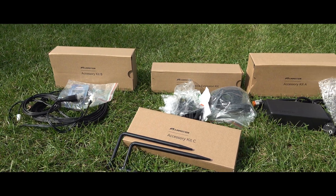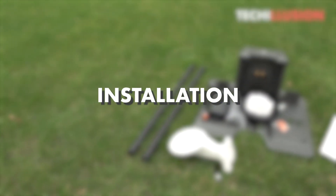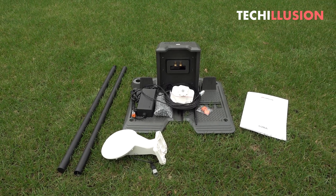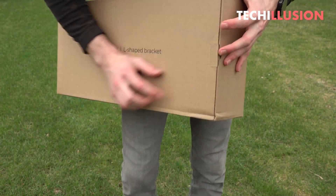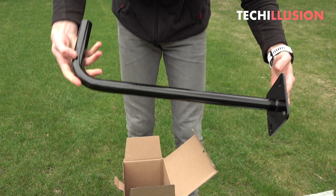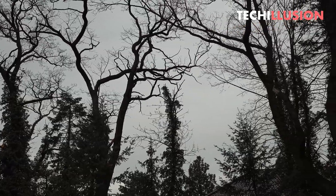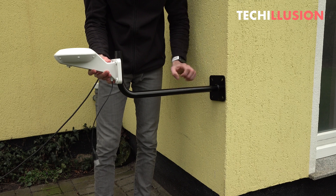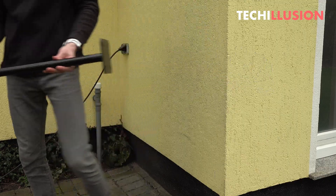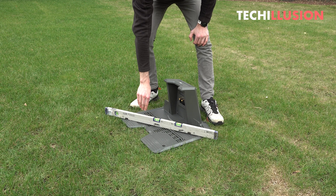First, we need to install the Luba. Particularly important is the position of the RTK base station, as it must not be shielded and should receive signals from as many satellites as possible. Option one is to place the charging station with the RTK base station far away from large buildings and tall trees — as a rule of thumb, use the height of the object as the distance. Option two, recommended by the manufacturer, is to mount the RTK base station at a high position such as the gable of the building, using an optional mounting device with dowels and screws.